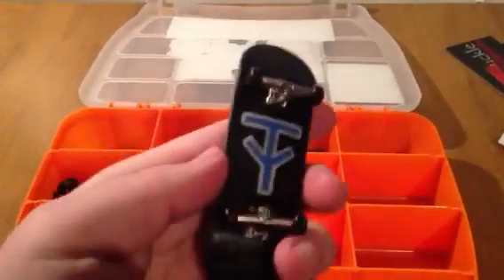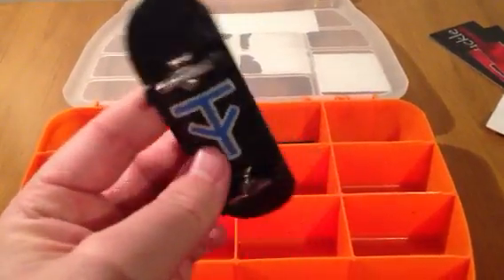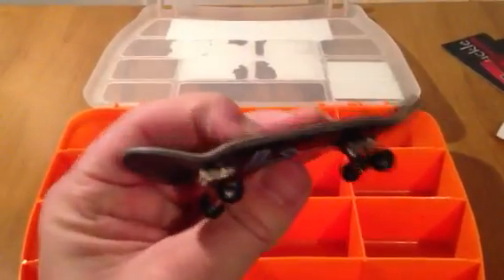Here's the board I use right now — it's Broken Knuckle. I'm not going to get too much into it; I have a 'What's My Setup' video you can go check out. That's my current setup that I always use.